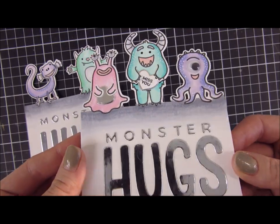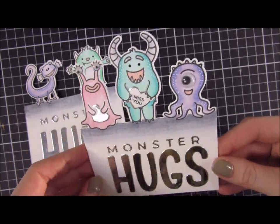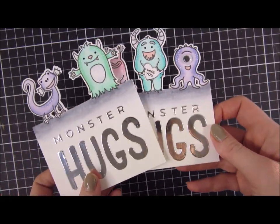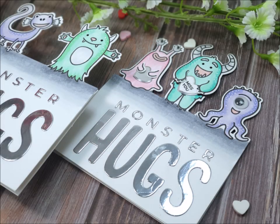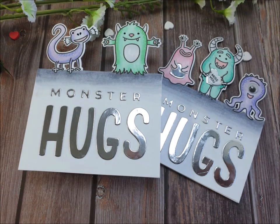I'm super happy with these cards — I think they are adorable, and I can see myself doing this technique with a lot of other stamps and products. I hope you enjoyed this video, and stay tuned for Friday when we're having a blog hop. Bye!